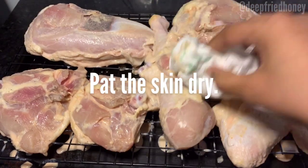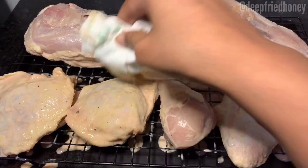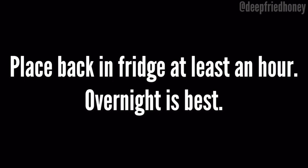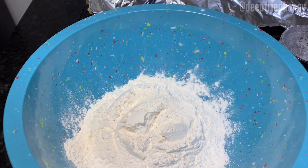Once it's done, you want to remove it from the buttermilk, put it on a wire rack, and pat the skin dry. Then you're going to tent it with foil and put it back in the fridge. Now we're going to make our flour dredge — it'll be all-purpose flour, baking soda, and cornstarch.